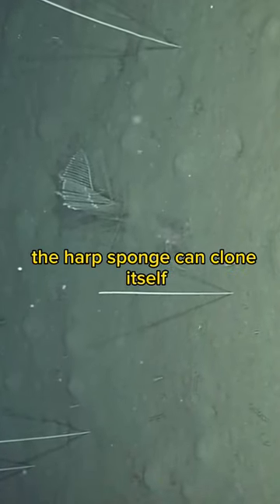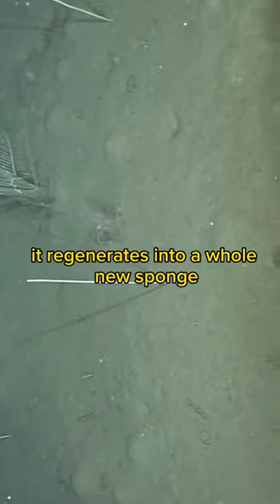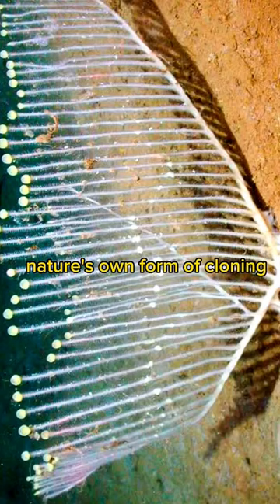Not strange enough? The Harp Sponge can clone itself. If a piece breaks off, it regenerates into a whole new sponge — nature's own form of cloning.